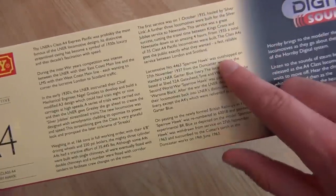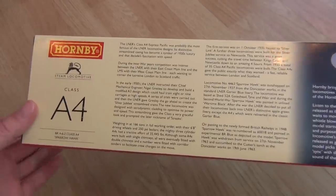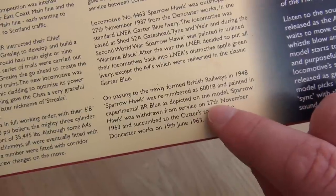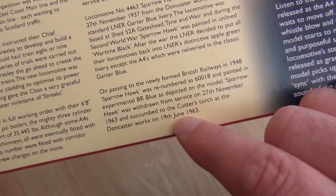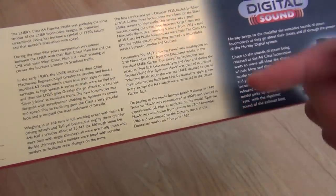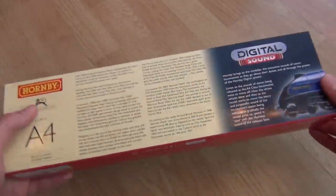The only problem I have with this information is — come on, Hornby. We know about Bachmann's terrible grammar and punctuation, but Hornby have made a boo-boo as well. Just look at this and see if you can notice it. Sparrowhawk was withdrawn from service on the 27th of November and then succumbed to the cutter's torch on the 19th of June. So basically, it was withdrawn from service in November and then they went back in time to June through a portal to cut it up. No, I don't think so either.